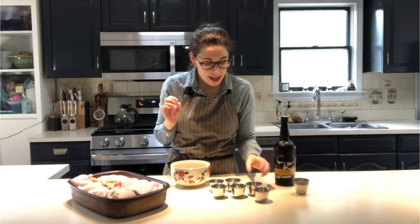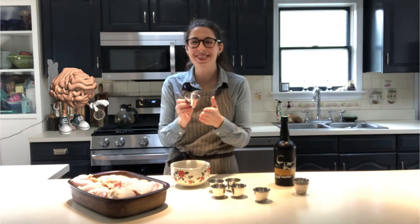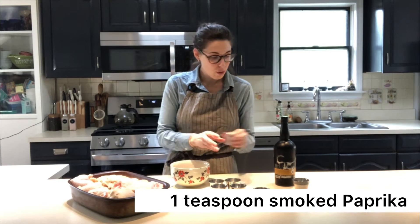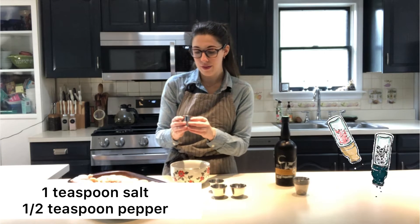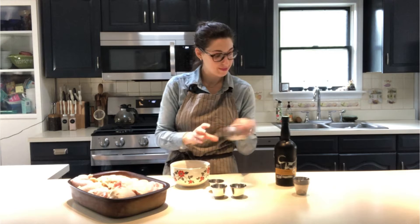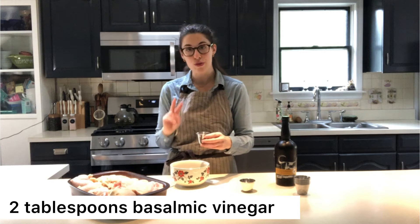Next we're adding one teaspoon of smoked paprika, two teaspoons of sugar, one teaspoon of salt, and half a teaspoon of pepper. We also have a medley of spices including cloves, and then two tablespoons of a good balsamic vinegar.